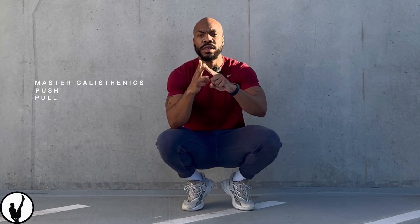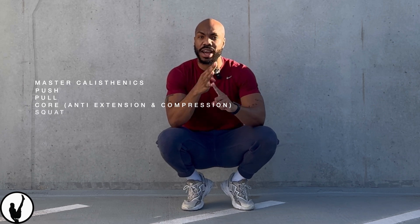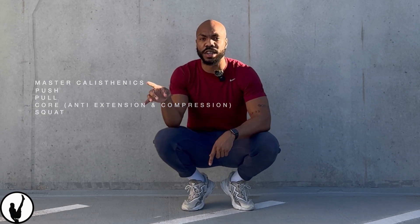What's one thing we know for sure about calisthenics? Calisthenics is all about mastering the push, the pull, the core, compression and anti-extension, and the squat. We take those even further. What should we be doing if we're just starting out and we can only do push-ups, pull-ups, dips, or squats and basic planks? I'm about to show you right now.